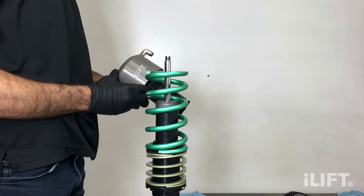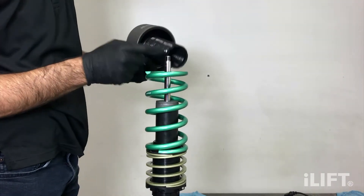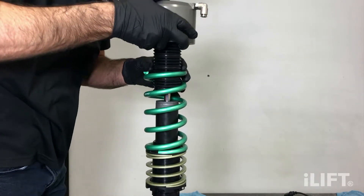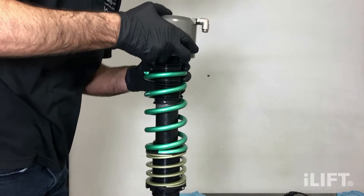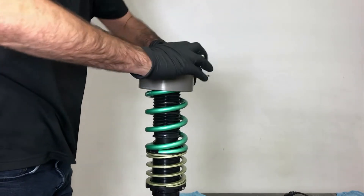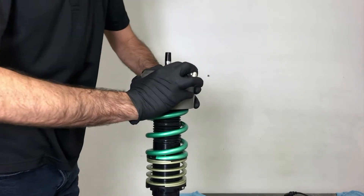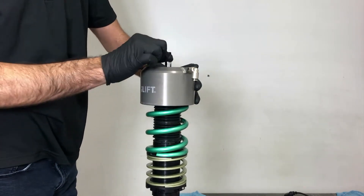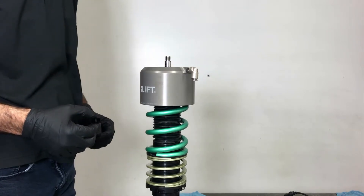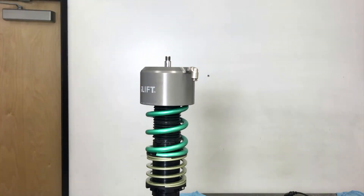Carefully lower the iLift actuator assembly onto the shock rod, looking through the red seal in the top of the actuator to align the cone installation tool and the shock absorber shaft. Push down on the iLift actuator to expose the shock shaft and cone installation tool, then remove the cone installation tool. Do not force the actuator onto the shaft if the cone installation tool is no longer protecting the threads on the shock absorber shaft, or the seal in the actuator may be damaged.